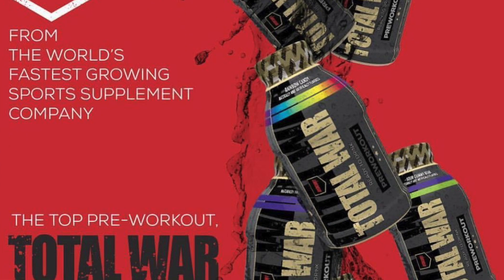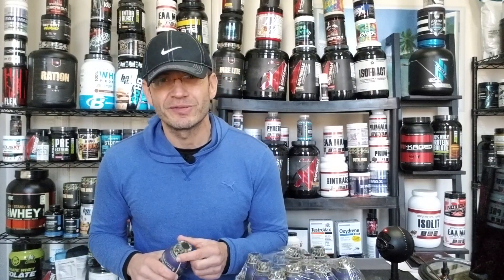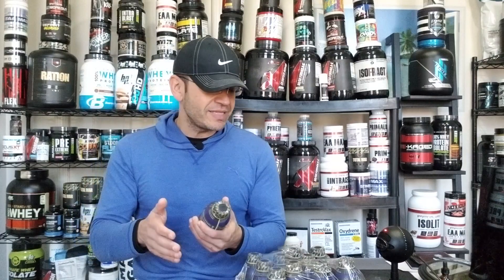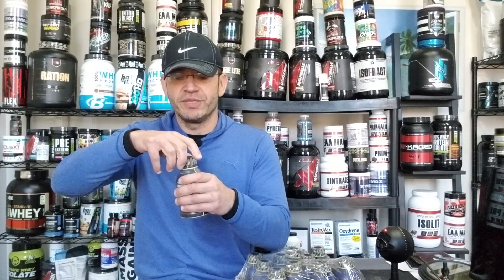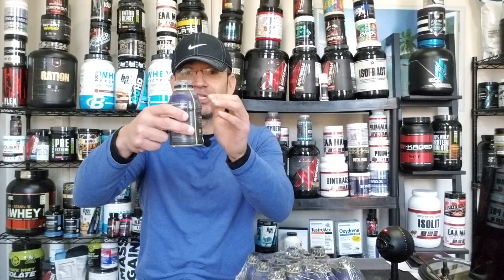Let's talk about flavor, because in an RTD it matters more than in powder form. You're taking this out of the fridge — you don't want it to taste bad. I have the grape flavor here, chilled. I've already used two of them. Redcon 1 came out with two more flavors since launching last week, so there are three or four flavors out, but I only have grape. By the way, the packaging shows purple but inside it's totally clear.